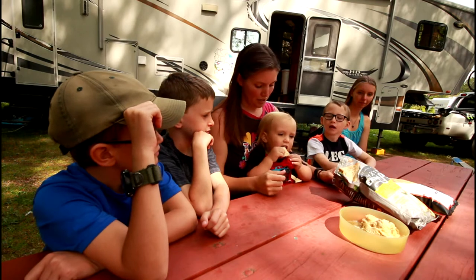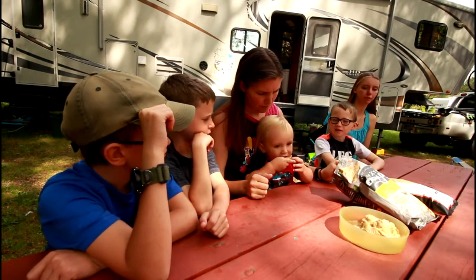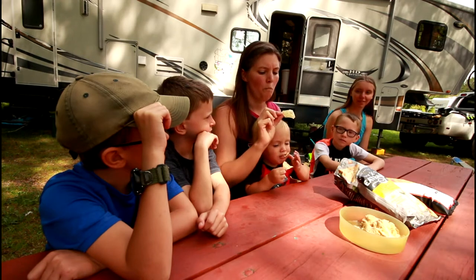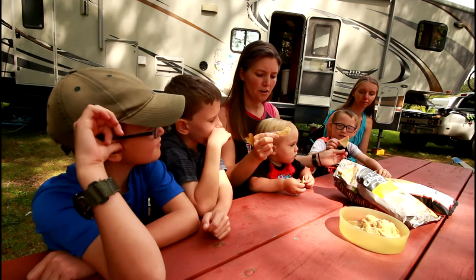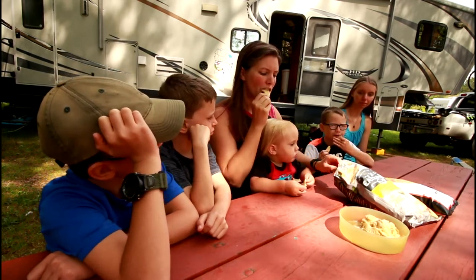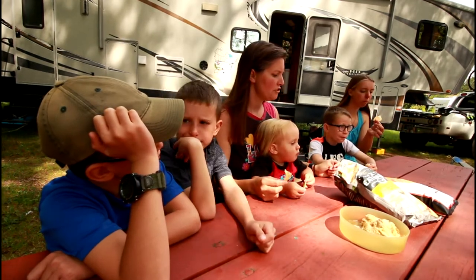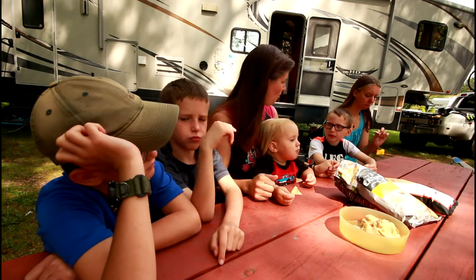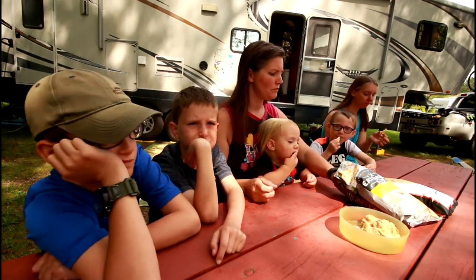First we're going to try the chips by themselves without the hummus so we can get the flavor of them. Hummus chips first. The flavor is good — they're really light and flaky. They're thick. What do you think, Colin? It tastes like Dad's grilled cheese that we had when you two were at the store. Tastes like grilled cheese?